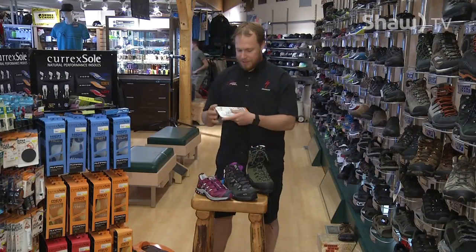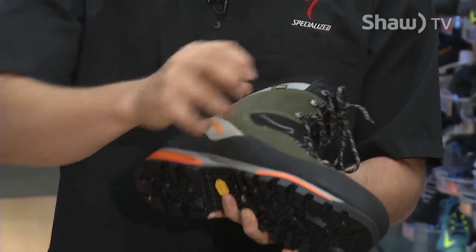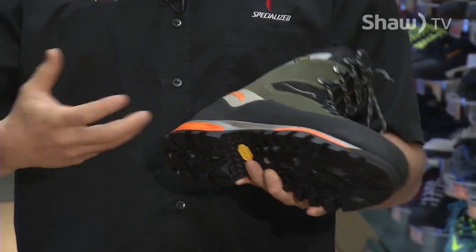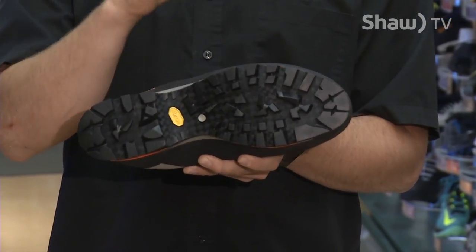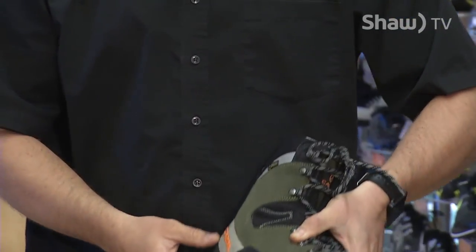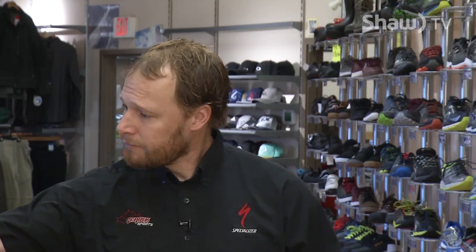Last but not least, we're going to talk about this stuff — it's called Free Sole. It's very common for a boot rand to start to peel down, or even to tear a complete lug off a boot if you're really hard on your gear. Free Sole is very similar to a shoe goo — it's a polymer that actually binds incredibly well to rubber. It would glue your rand back down; you can actually replace lugs with it, it's that durable. If you tear your sole free, you can do a lot of simple boot repairs yourself with Free Sole. If you're on a multi-day trip, throw that in your backpack — it could save your skin. Thanks for watching; this has been Gear Up with Mike Steven.